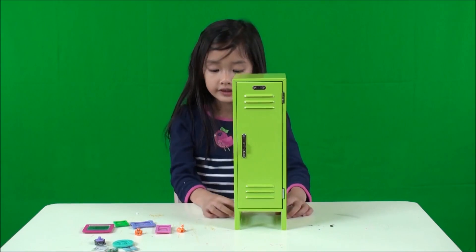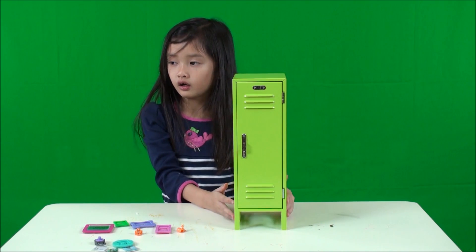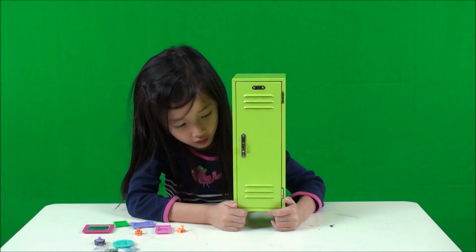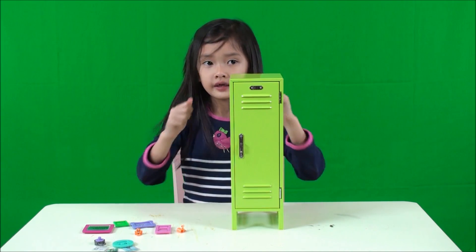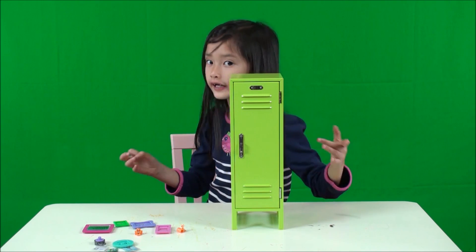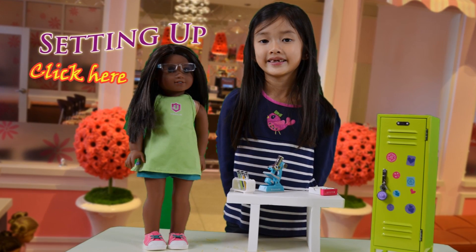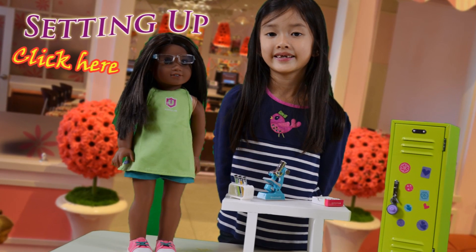What you just need to do — we're going to set up this whole thing and then show what it looks like when it's all finished. Right now it's all green — green locker. So let's stop the camera now, I'm going to do it. See you later! Bye, thank you!